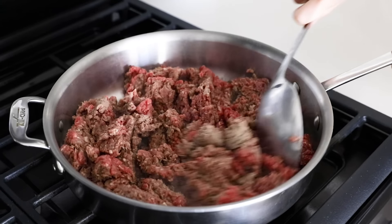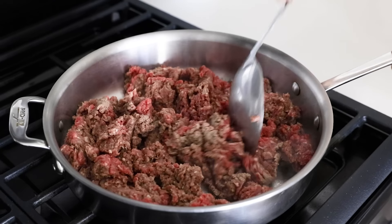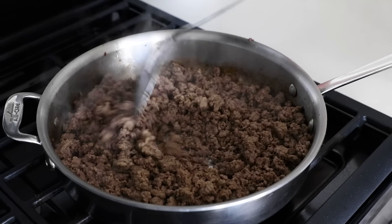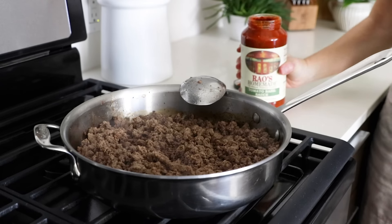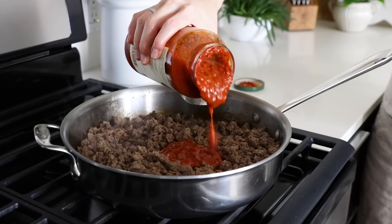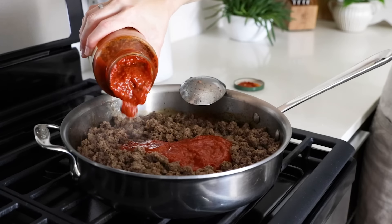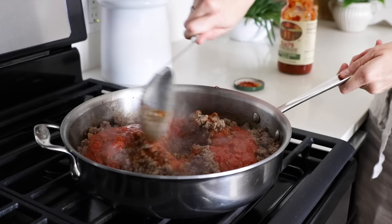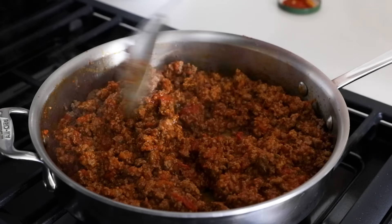Add two pounds of ground beef to a large saute pan on medium-high heat. Use a spatula to break down the meat, as you want lots of small little pieces rather than large chunks, and cook it until it's browned and no longer pink. Add almost all of a 24-ounce jar of pasta sauce to the meat, but reserve a half a cup, as we'll use that in the bottom of the casserole dish. Stir the sauce and meat together until well combined, then turn off the heat.